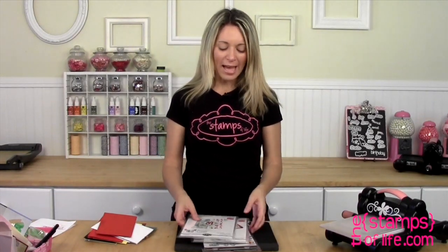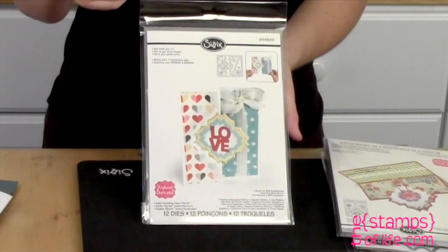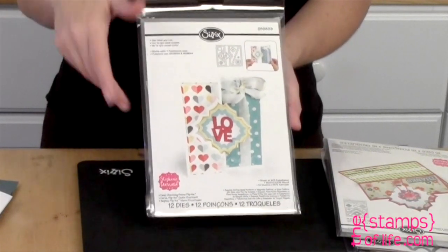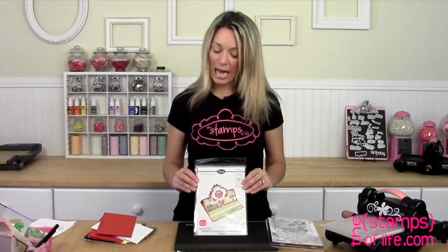It's the Charming family. Originally I introduced you to the Charming Flip It card, and I have a video on that — make sure you go check it out. I talked about how that love die is one of my favorite dies in the set. But of course you can't just have a Charming Flip It card, right? You also have to have the Charming Stand Up.